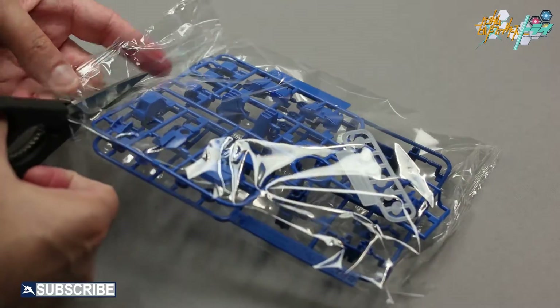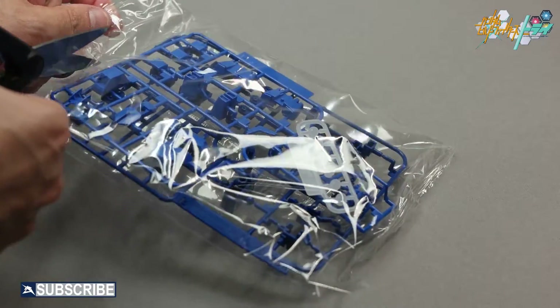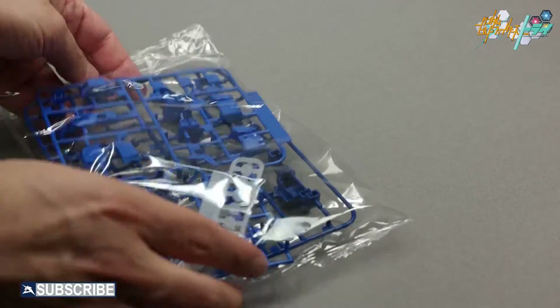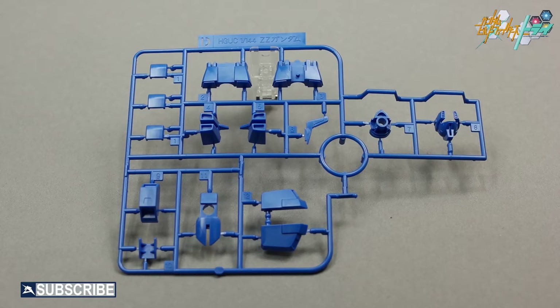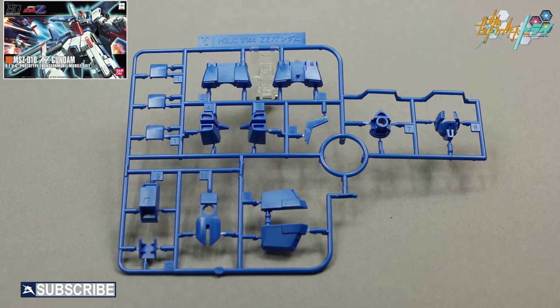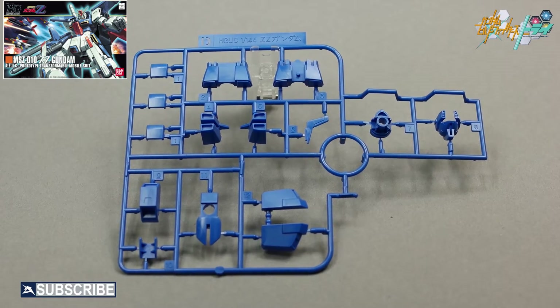The next bag of runners contains more parts to make the core Gundam, in addition to the white polycaps for the arms and leg joints. The D runner contains core parts for the face, waist, front skirts, and separate mini core jet engines and fin, which also came in the original 2010 HG Double Zeta Gundam kit.